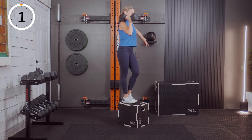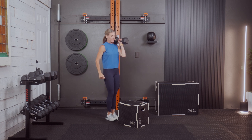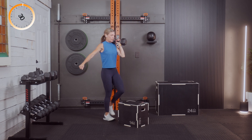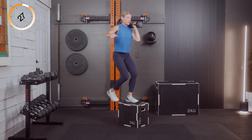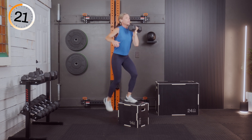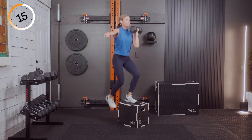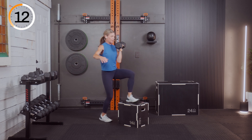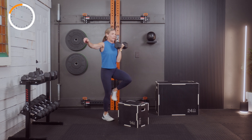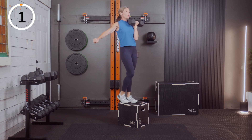Three, two, and one — excellent. We're switching to the left side now. Left foot goes up first — it's our lead leg, weight on the left shoulder. Three, two, and one. If you want to go into a front rack hold, you can hold it here — you'll feel that bicep kicking in. Left, right, right, left — say it to yourself.